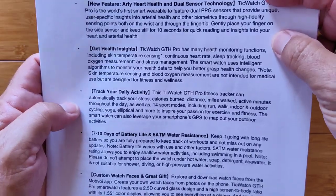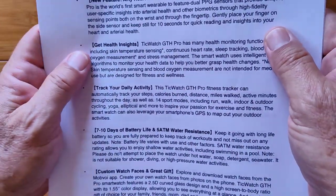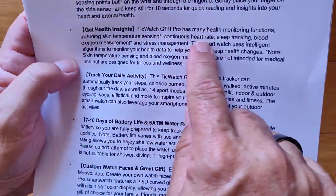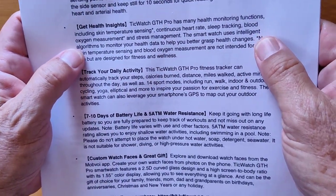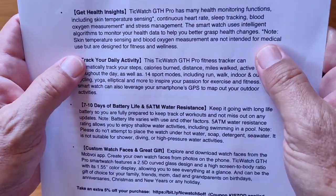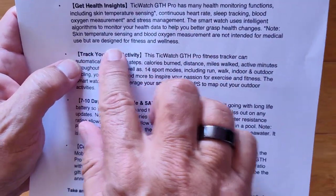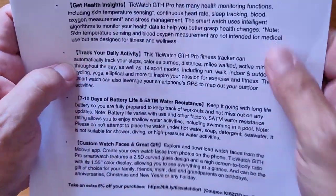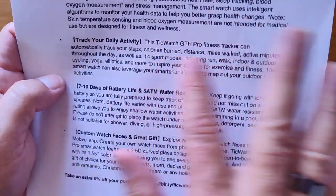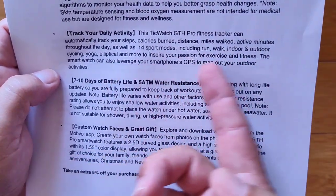You get the dual sensor technology we just talked about. Ten seconds is all it takes to get a quick reading and insight into your health. It has many health functions: skin monitoring, continuous heart rate, sleep tracking, blood oxygen, and stress. It uses intelligent algorithms to monitor your health data. Skin temperature sensing and blood oxygen are not intended for medical use but are designed for fitness and wellness. It can track your daily activities, automatically tracking steps, calories burned, and distance.